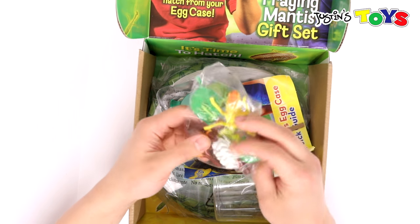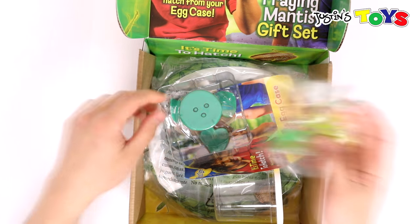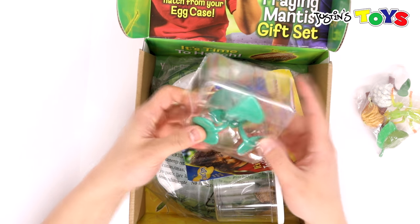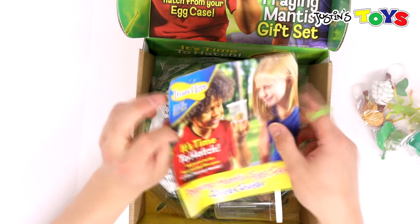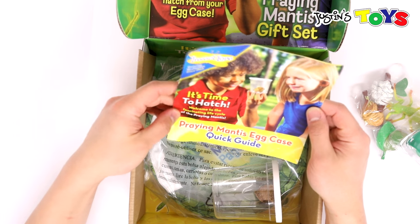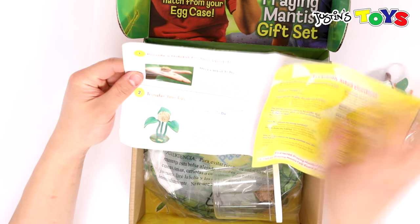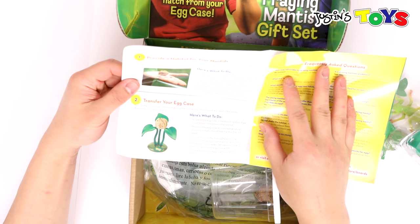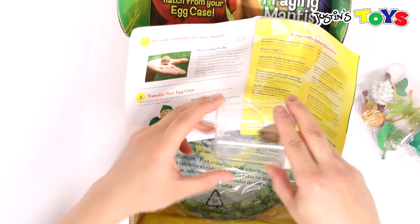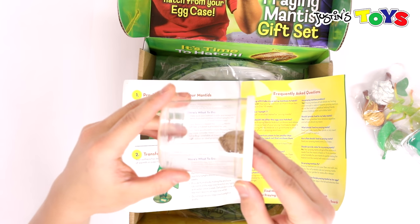There are little plastic insects, so you're actually getting some toys to go along with this. Then right here — not too sure what this is — another plant. It says 'It's time to hatch, welcome to the fascinating life cycle of the praying mantis.' Let's zoom in so all of you can see.